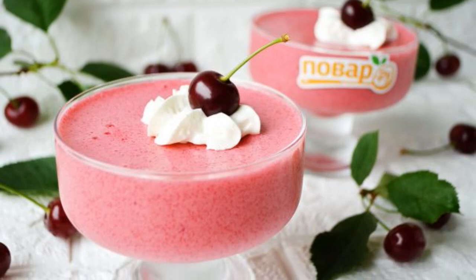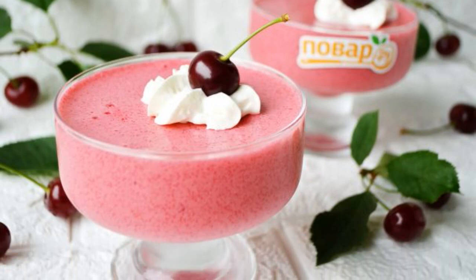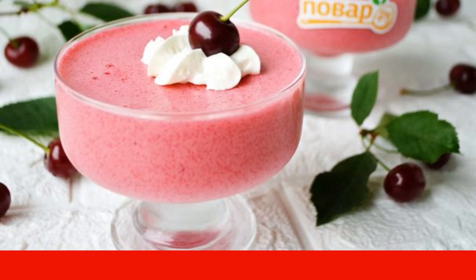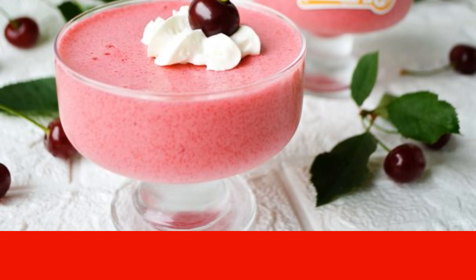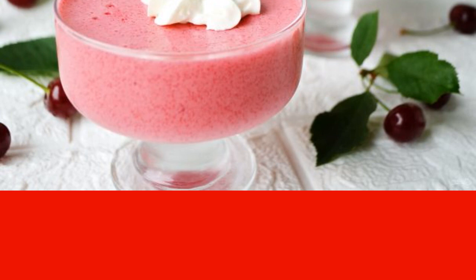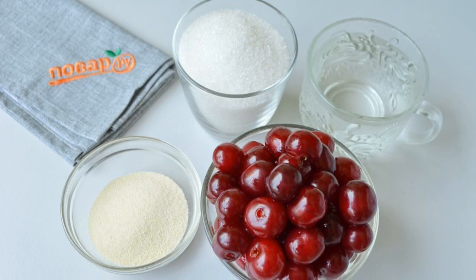A beautiful and delicious dessert — healthy and sweet fresh cherry mousse. Thanks to the fresh cherry juice, it contains a large amount of vitamins, and what a delicate structure — it just melts in your mouth. Let's prepare the products and get started.